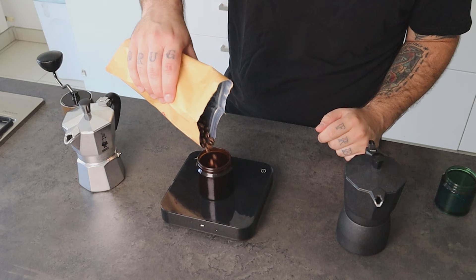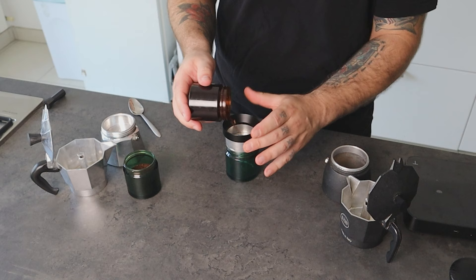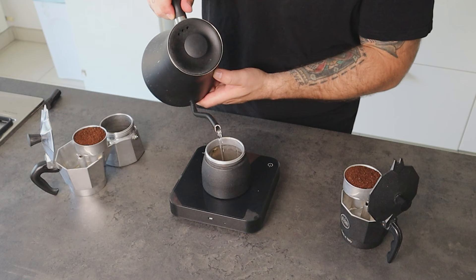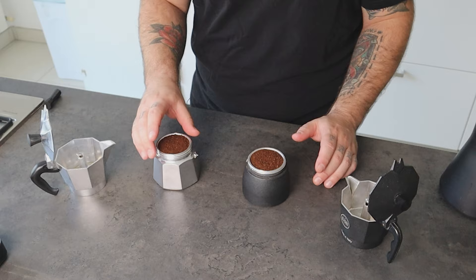I will brew the coffee with the same recipe and method: 18 grams of medium roast coffee ground at 18 regular clicks with a Comandante grinder. I'm distributing the coffee in the basket the same way for both using a WDT distribution tool. Then I place 140 grams of water in the boiler at room temperature. I'm not placing any paper filter in this case because we want to test the efficiency of the actual mocha pot filters. Close both mochas and let's go to the stove.